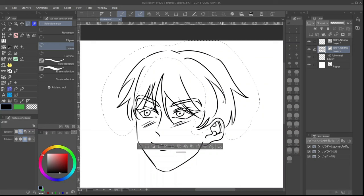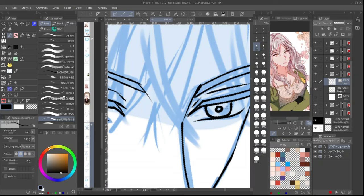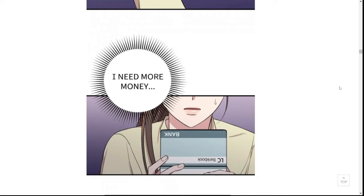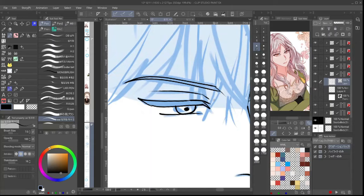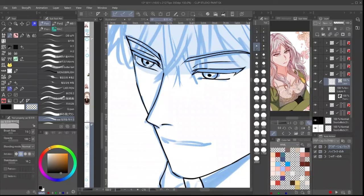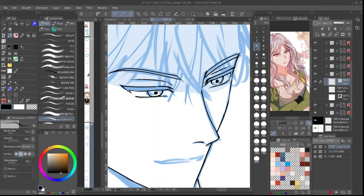Number two is large speech bubbles. If you read a lot of webtoons, you'll notice that the speech bubbles take at least a third or half of the phone screen size, maybe even the full screen. This is to make your text legible and clear for readers. Most people read on their phones, so while we may think the text is large enough, it might be minuscule on the phone, so you have to keep that in mind.